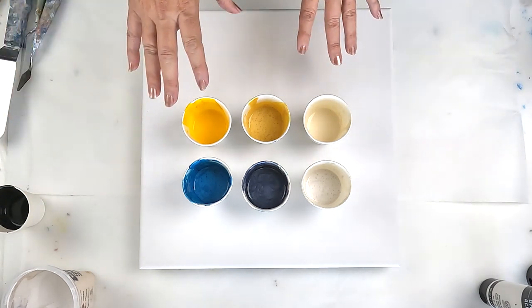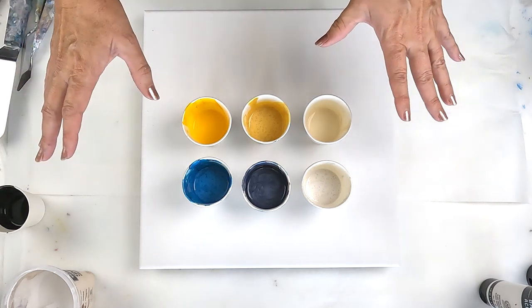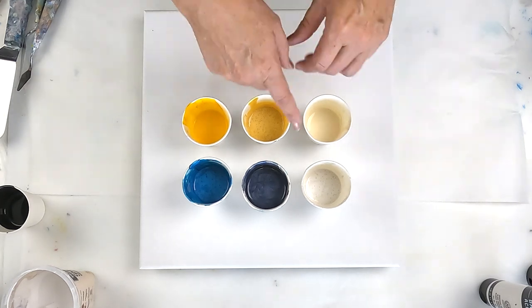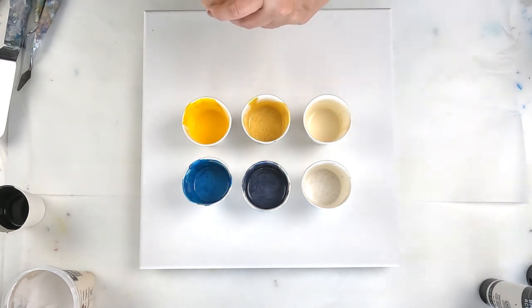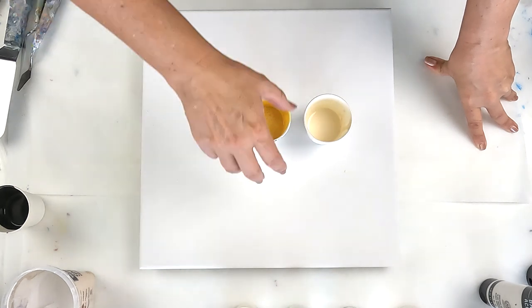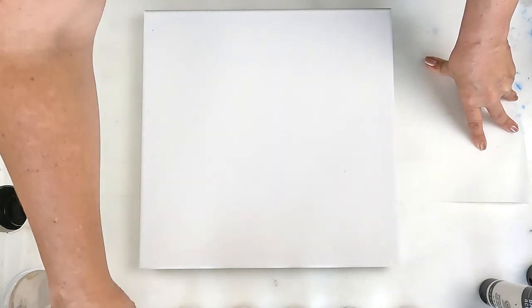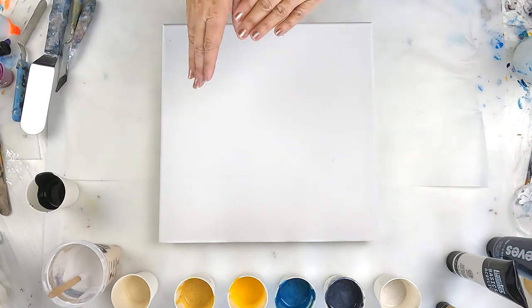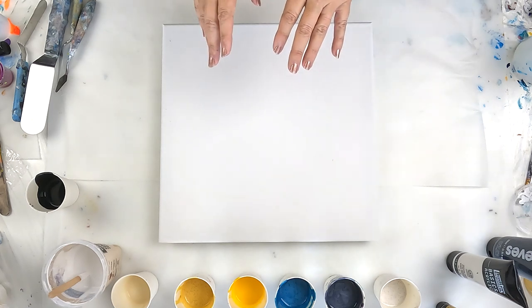The idea is to put a bit of the cloud mix, or pearl pour mix, whatever you want to call it, down and mix the colors through it a bit, and then do some swiping. I did just watch Molly's Artistry's video to see what she was actually doing, and she didn't mix any swipe mix through it, which is interesting. Depending on how I lay it, I may do one traditional swipe and then the rest differently.